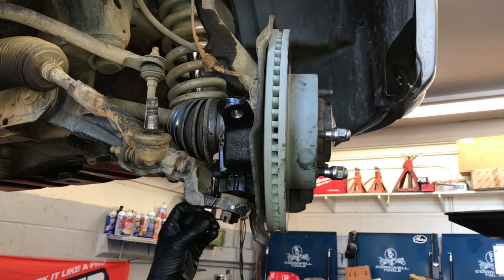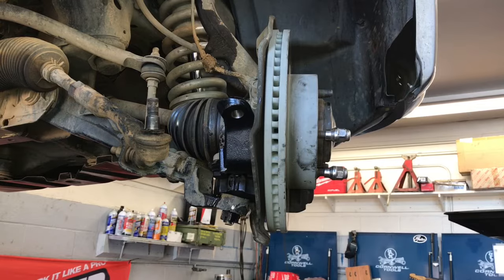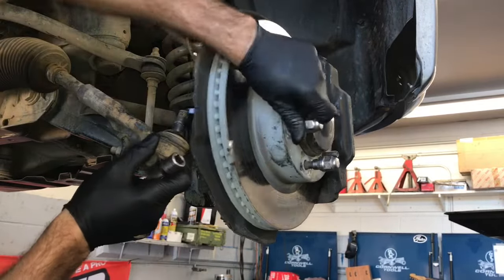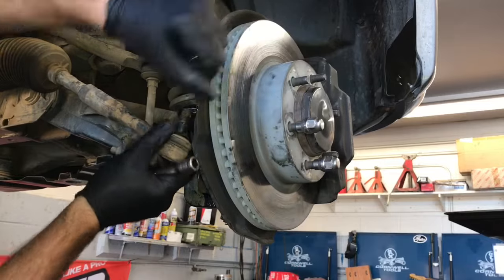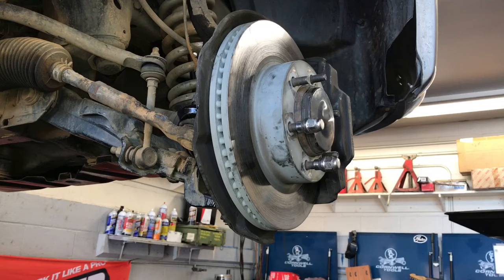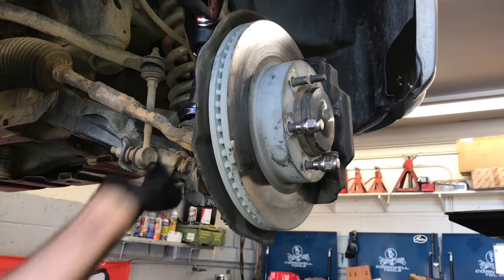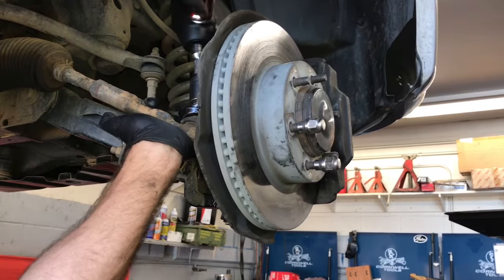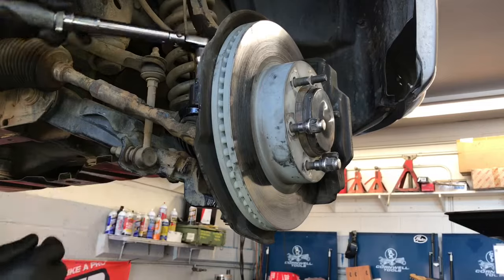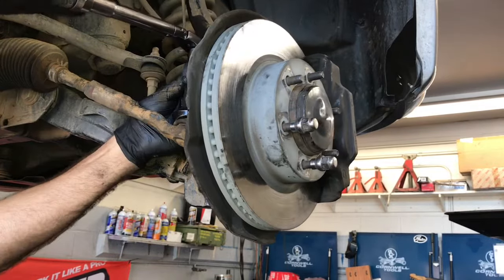Once torqued to 103 foot-pounds, go ahead and install a new cotter pin — make sure you use a new one. Now reinstall the outer tie rod back into the spindle and start the nut, running it down until snug. Use an impact gun just to run it down, then torque it with a torque wrench to 45 foot-pounds. If the cotter pin hole doesn't line up, torque it just a little bit more to get it aligned.